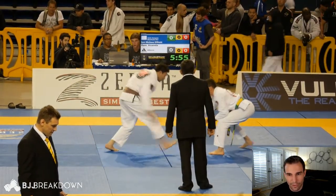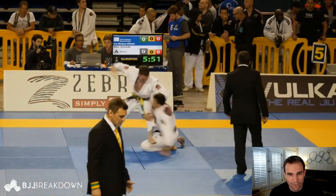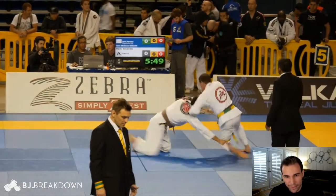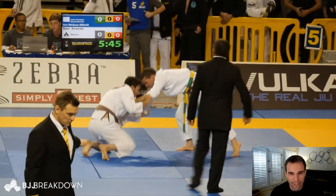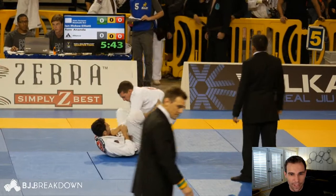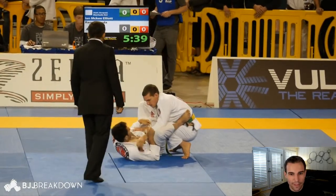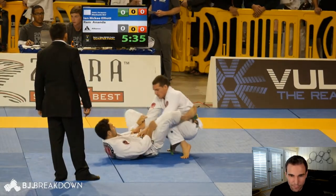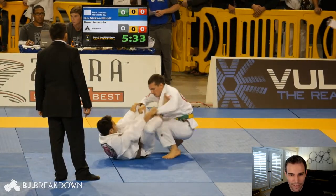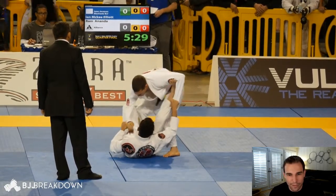They're looking to start the grip battle, see if anyone goes for takedowns. Ram just grabs his grip, sits right to guard, comes up on the single leg — nearly has something there with it, but Ian is able to sprawl. Ram goes a two-on-one sleeve grip and puts his foot right in the hip, pulls right into guard, and now he is working his open guard, pushing off the hip, trying to make some space, getting this other leg in here, and now he sits right up into a spider hook position.